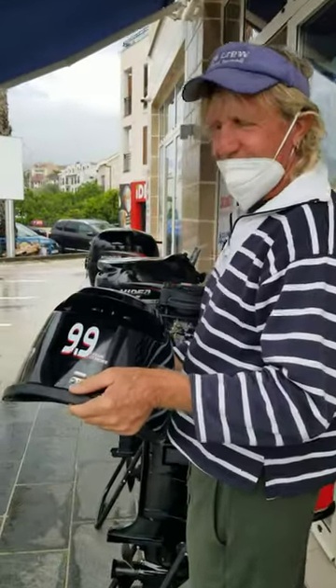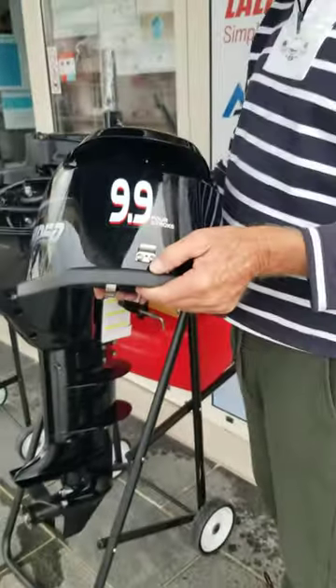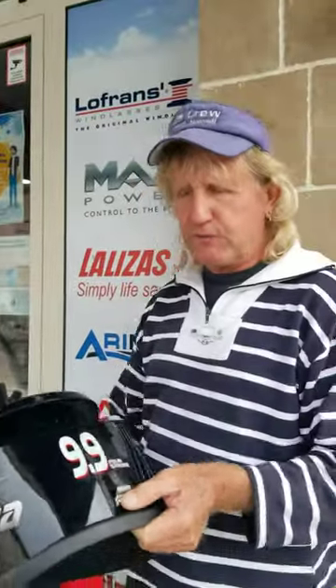Eric says we need a new outboard for our dinghy. This is a 10 horsepower 9.9, and that's really sufficient for the dinghy. I was driving our friend Scott's little dinghy with the 15 horsepower on it and it was a little overpowered. So I think this is exactly what we need, and it's less weight than the 15.